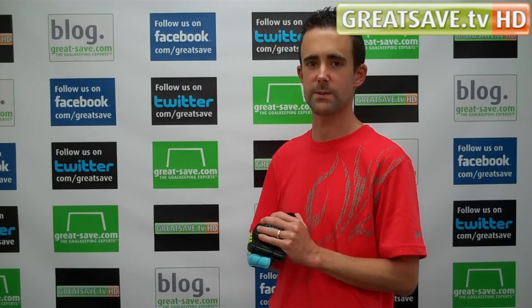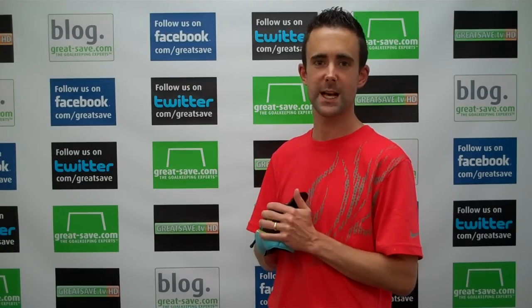If you've got any more questions on the glove you can email us. Email me directly at martin@great-safe.com, or email one of the team at orders@great-safe.com, and one of us will endeavour to return your emails and questions as soon as we possibly can. Thanks for watching today's video.